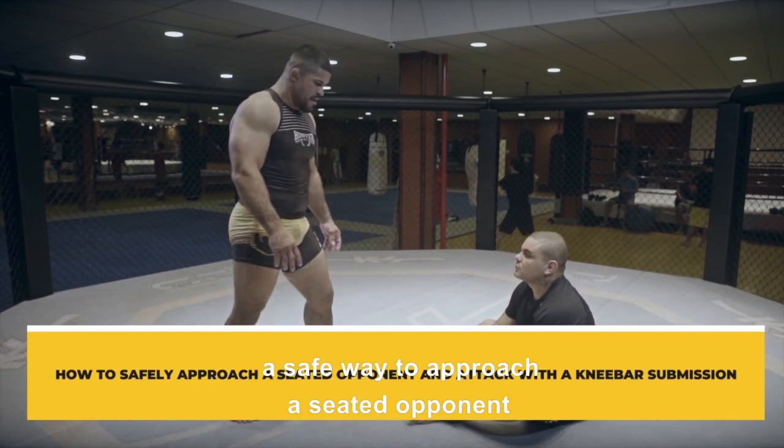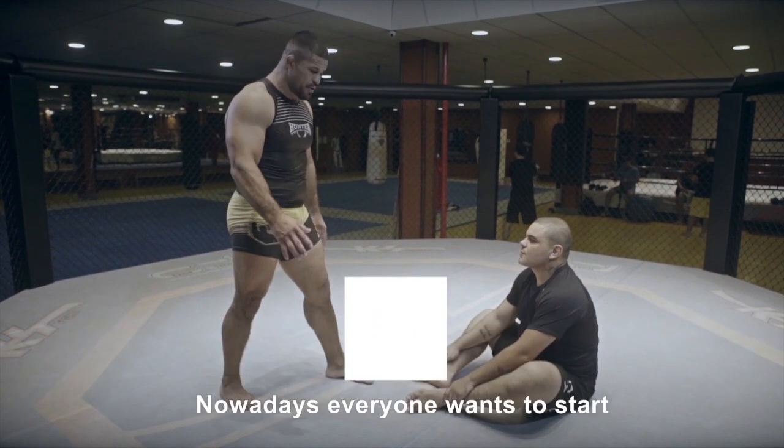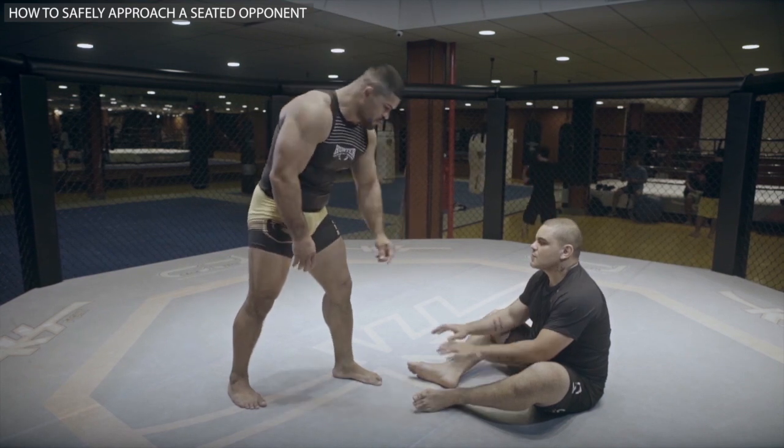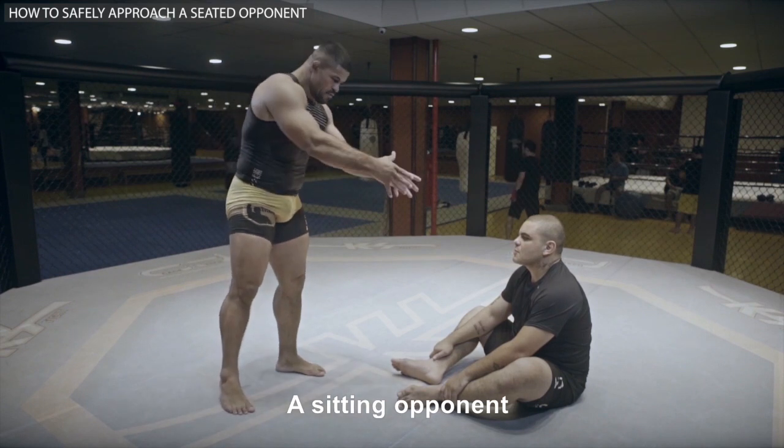Let's look at a safe way to approach a seated opponent so we can start the fight. Nowadays everyone wants to start sitting down, just like my colleague is sitting. So what would be the safest way for me to engage a sitting opponent?